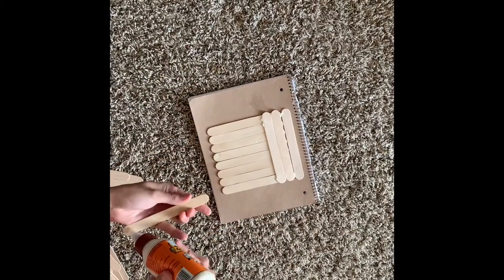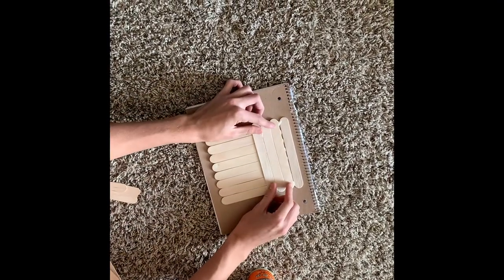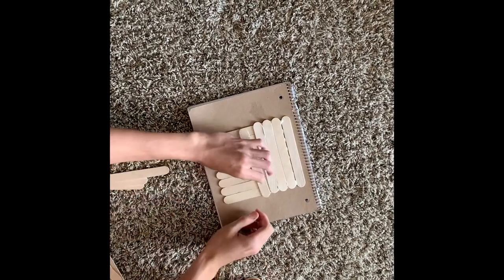Hot glue tends to dry faster, so I would recommend that, but I only had Gorilla Glue, so I just put on a TV show while I was waiting for it to dry, and then moved on to the next step.